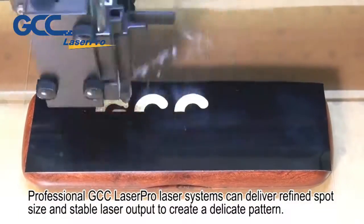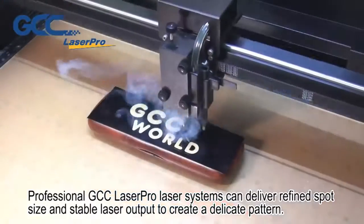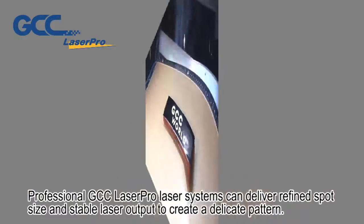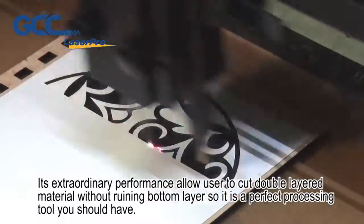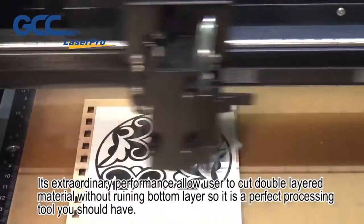Professional GCC LaserPro laser systems can deliver refined spot size and stable laser output to create a delicate pattern. Their extraordinary performance allows users to cut double-layered material without ruining the bottom layer, making it a perfect processing tool you should have.